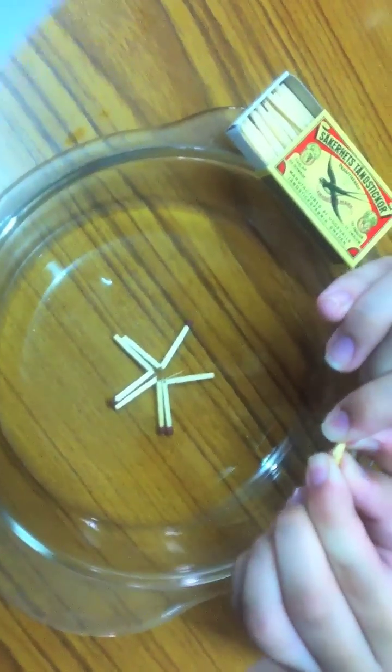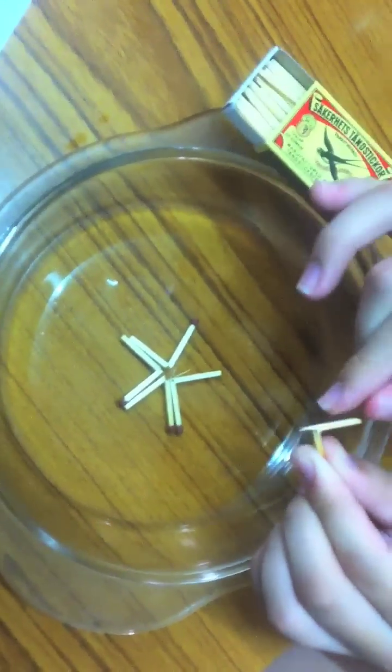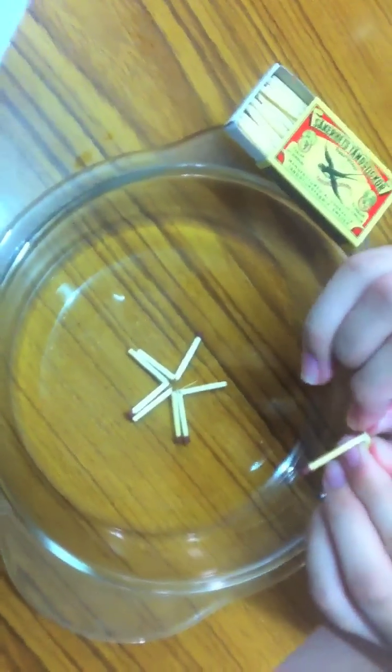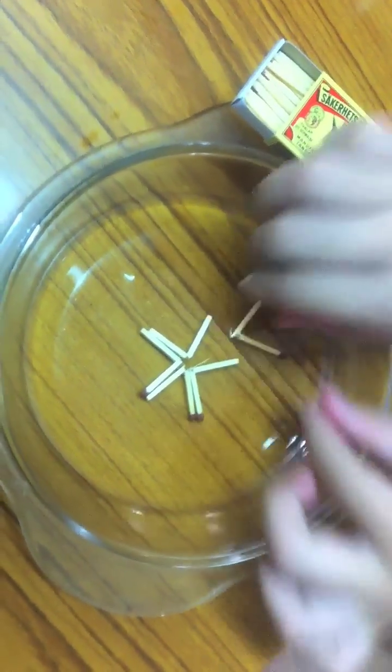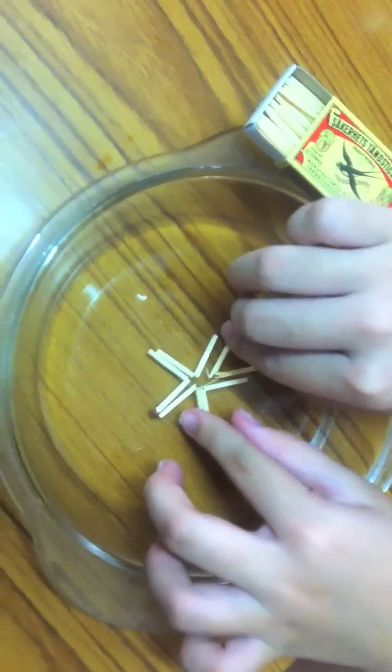If you have 5 matchsticks in the middle, be careful not to break them. Arrange the matchsticks on the plate so they are all touching. With the bends in the center, it should look like a 5-pointed asterisk.